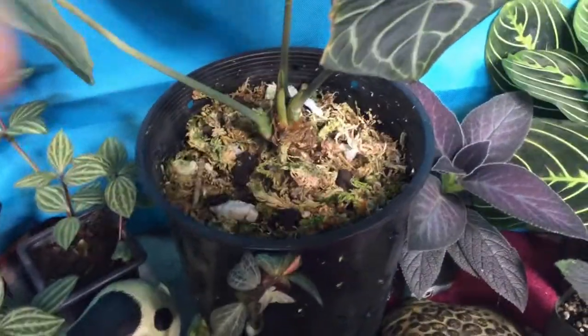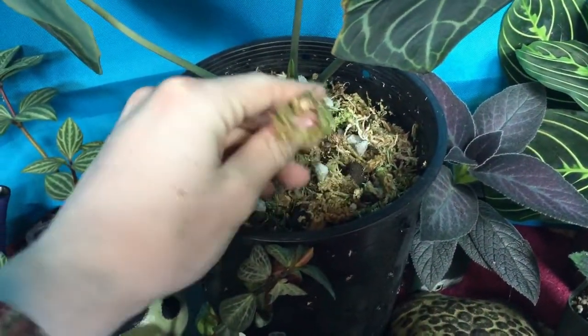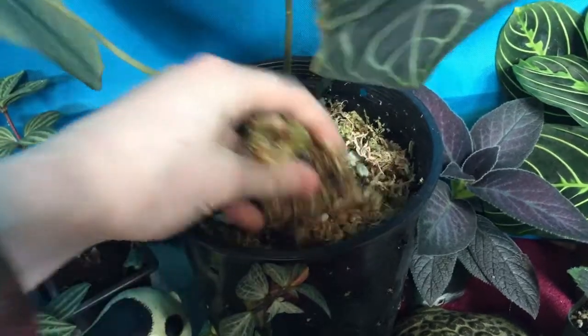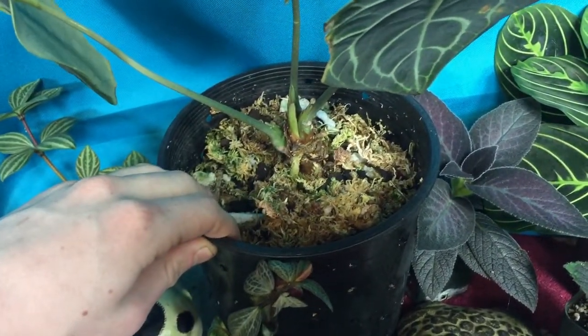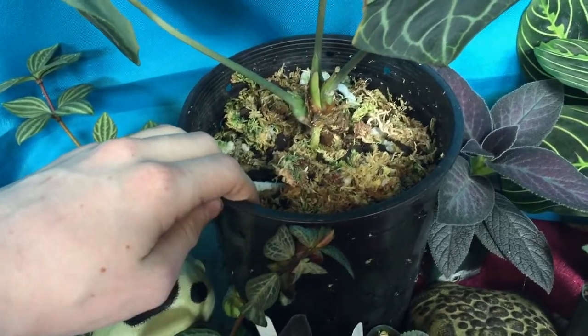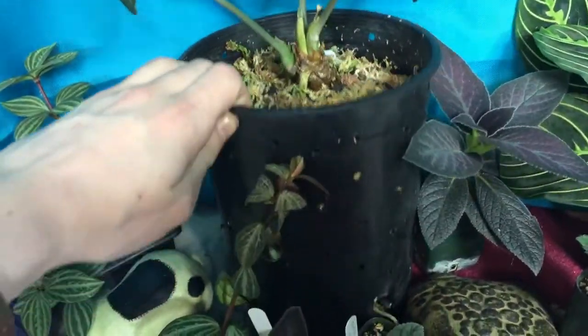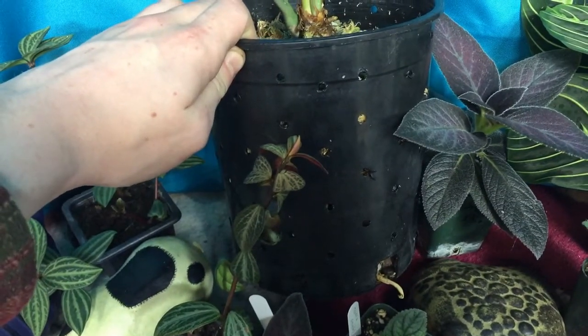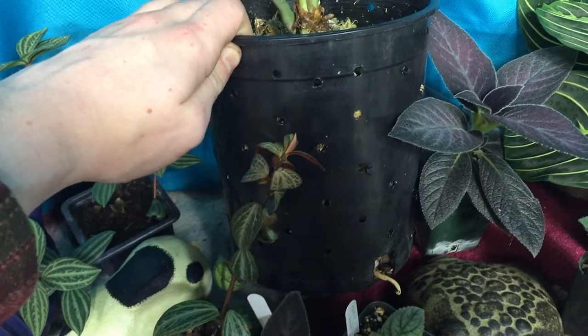It can also be a good idea to use sphagnum moss like I'm using here. This does stay pretty damp, but it also has a lot of air inside of it. It does kind of mimic their natural habitat where they will grow on trees amongst the moss and the crevices of the tree bark. And it's especially nice if you add holes like here, which really just improves the drainage and airflow entirely.